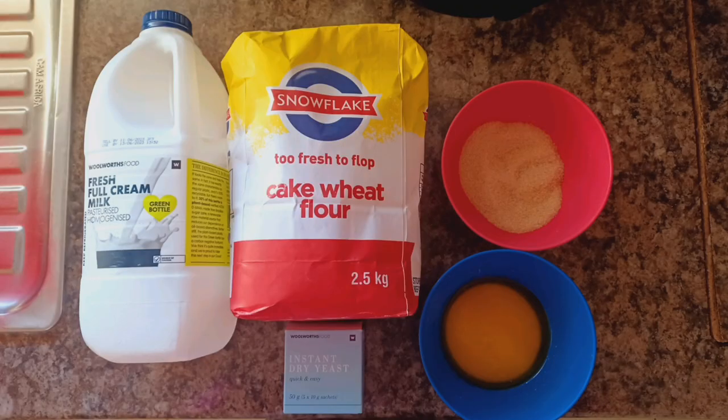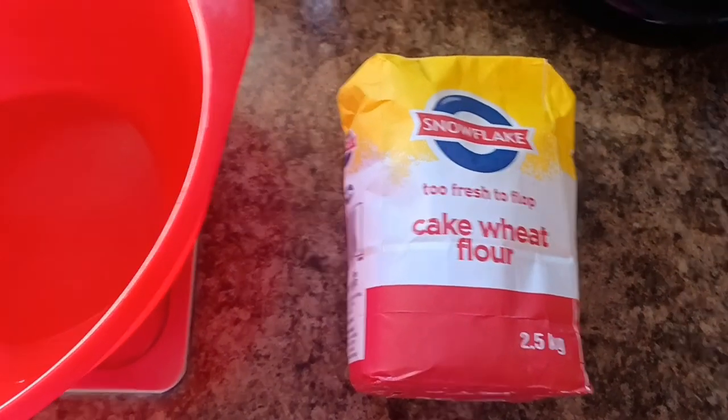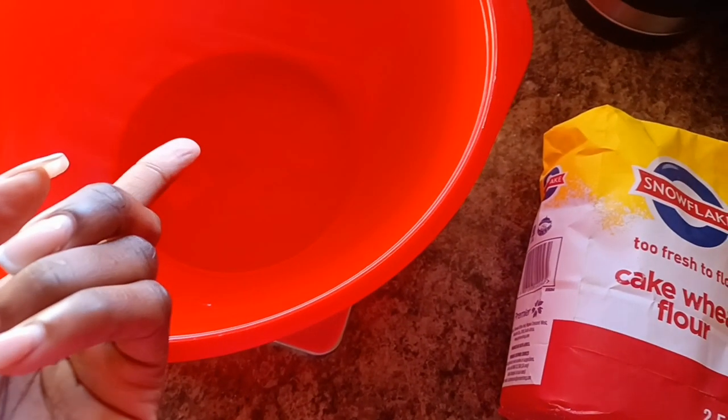For this recipe we'll be using 150ml of milk, 150ml of water, 4 cups of flour, 4 tablespoons of brown sugar, 100 grams of melted margarine, and 10 grams of instant yeast.